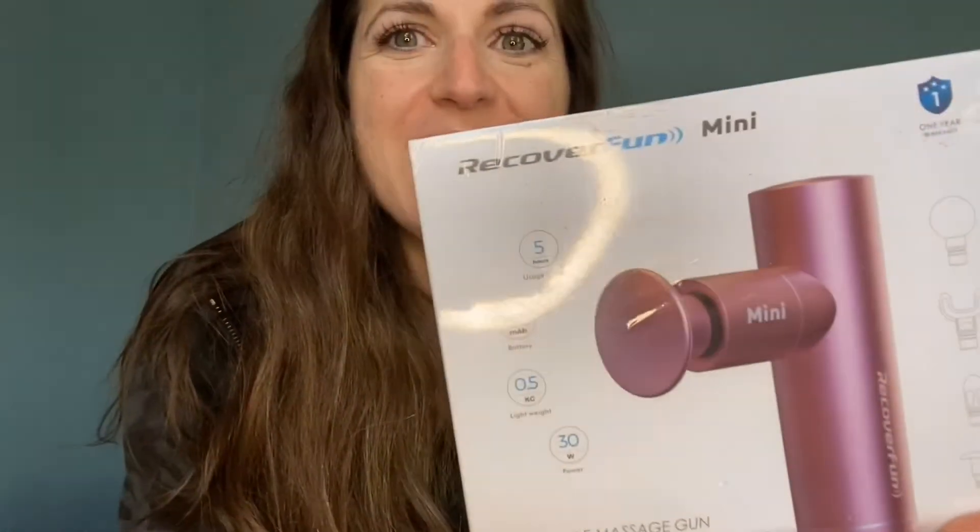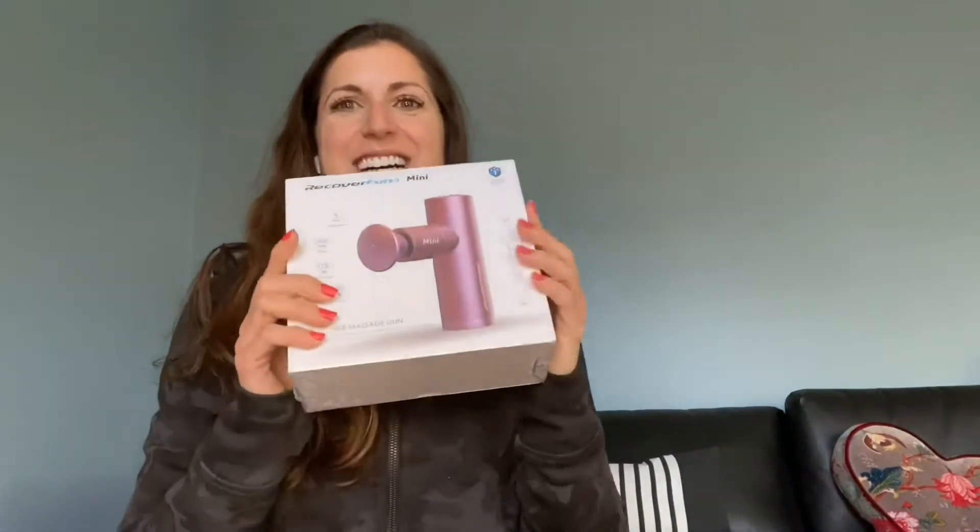Hi everyone, welcome back to my channel, or if you're new here, welcome! Today I'm going to be trying out this Recoverfun Mini gun. I'm Jess — I love all things fitness, healthy lifestyle, and activewear. If you like those things too, definitely subscribe and hit the notification bell so you don't miss any future videos.